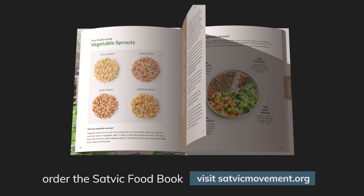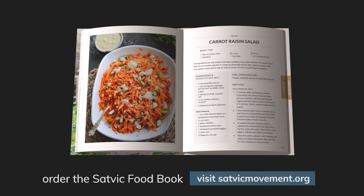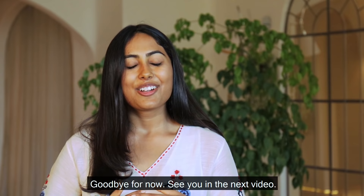It comprises about 50 healing recipes. The principles in this book are based on the ancient wisdom of our Vedas, while the cuisine is best designed to fit our busy modern lifestyle. I hope that you make these recipes at home. Comment below what other dishes you want us to make Sattvic versions of. Goodbye for now and I'll see you in the next video.